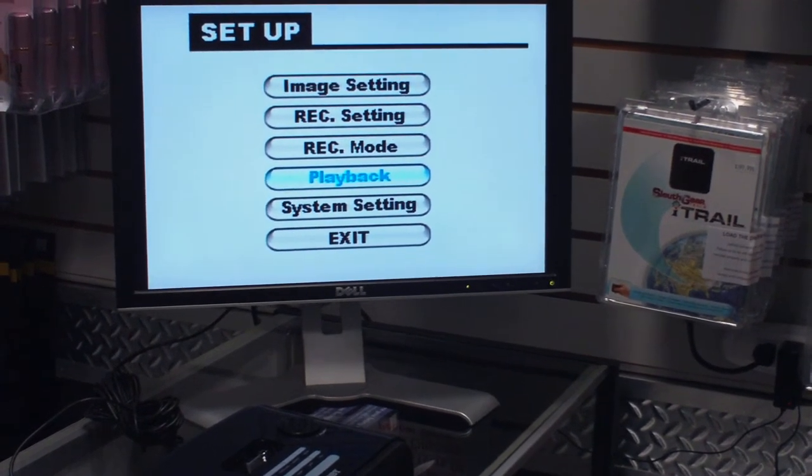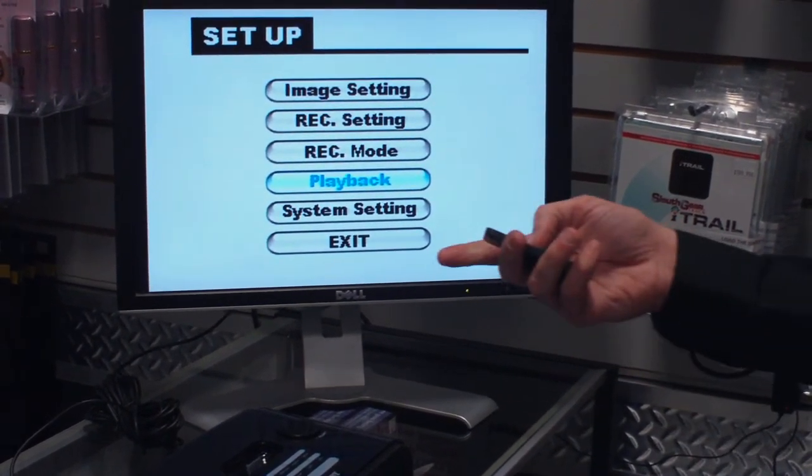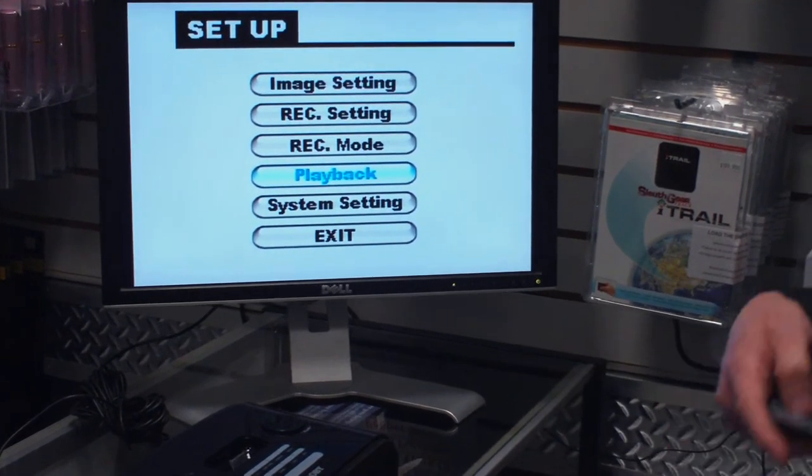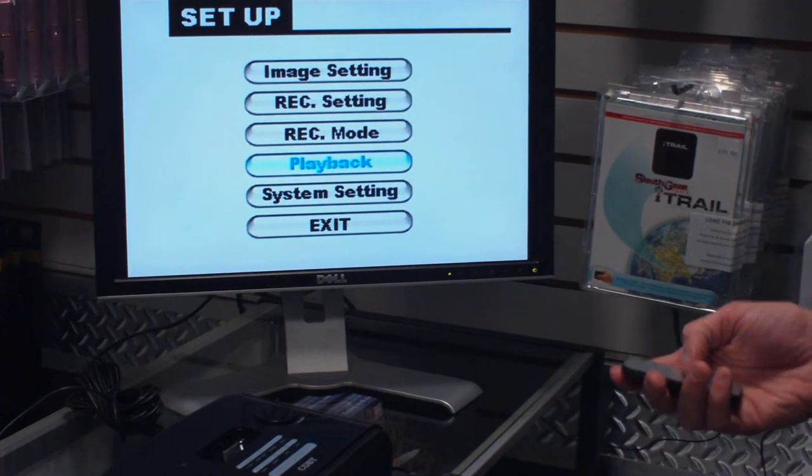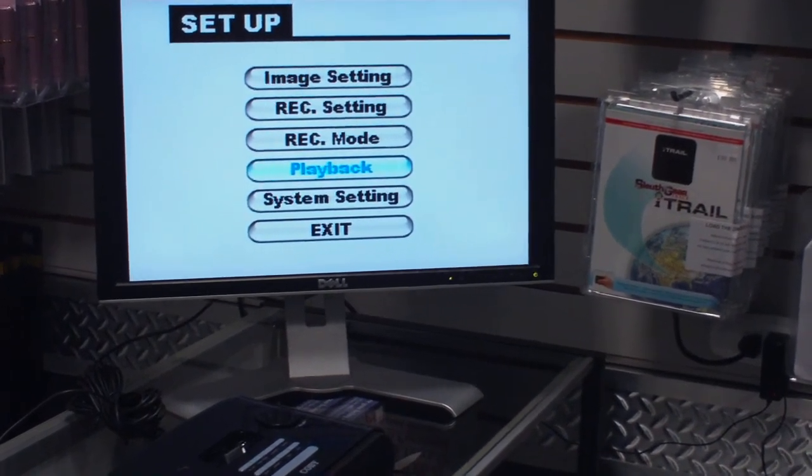You can actually play back here from the unit. You can pop the SD card out and plug it into your computer to pull up your files, or you can play it straight back from the unit itself, which is easy access to those particular files.